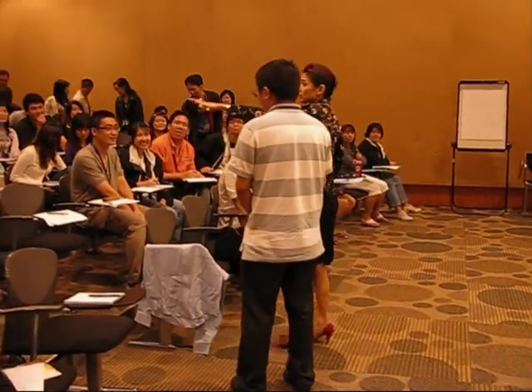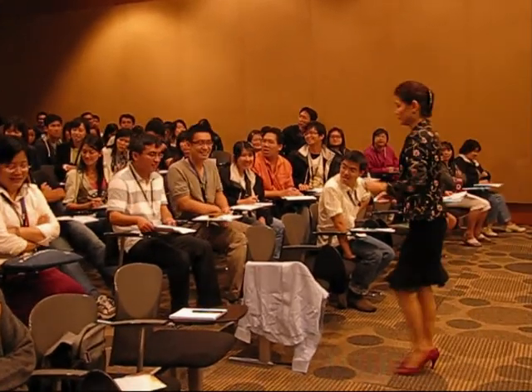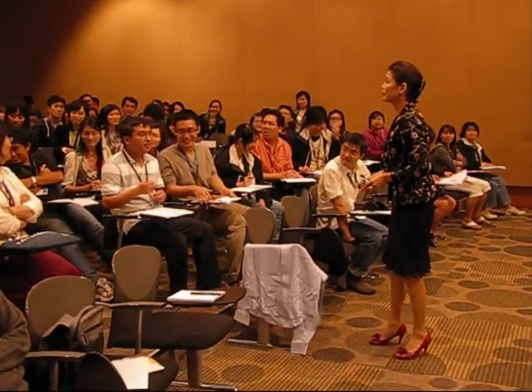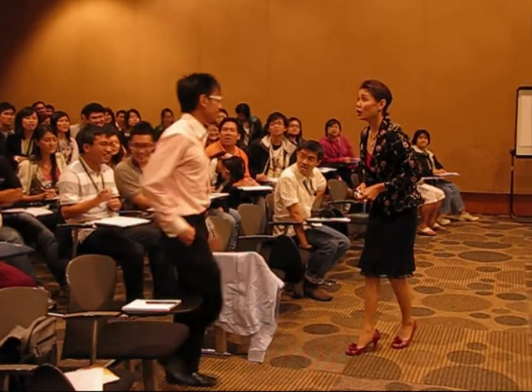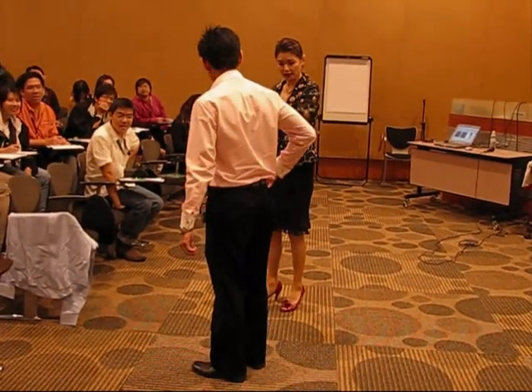Maybe I get the gentleman with that nice pink shirt. How may I dress you? Rianto. Okay, you turn around again. Turn back.